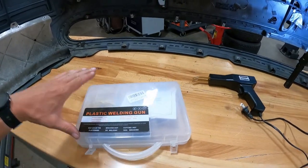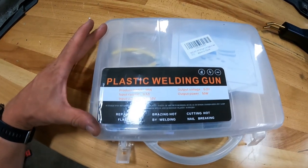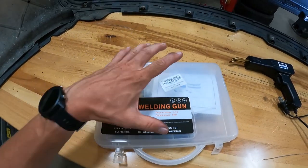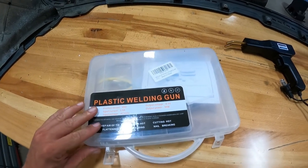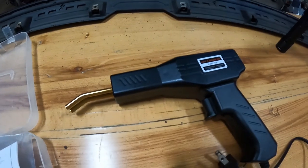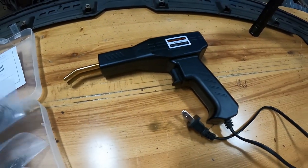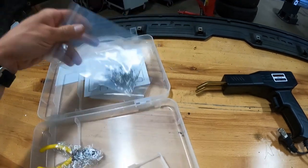All right, so the first step of the repair process is gonna be using this plastic welding gun that we got off Amazon. This was like $30 or somewhere in that neighborhood. It is like a fancy soldering iron. It comes with the gun, some instructions, and a bunch of staples in different variety.